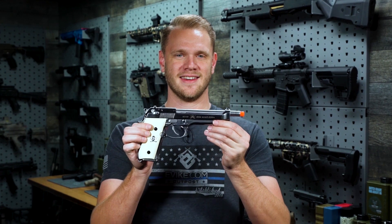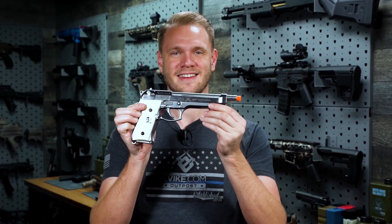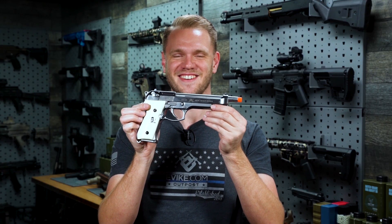What's up airsofters! This is the M9 of your dreams from your favorite anime — Cowboy Bebop. Just kidding, it's Inuyasha.